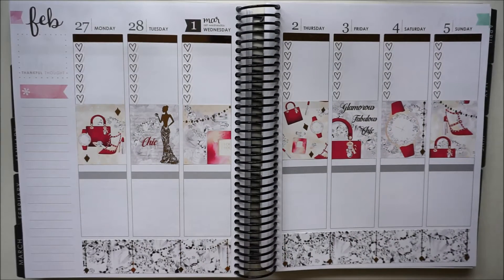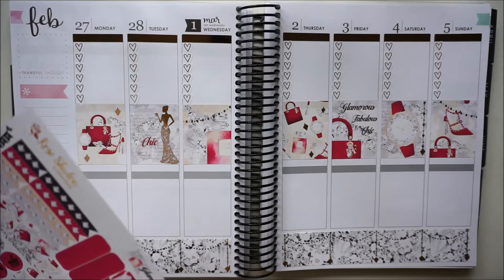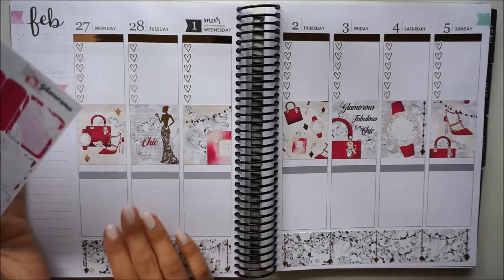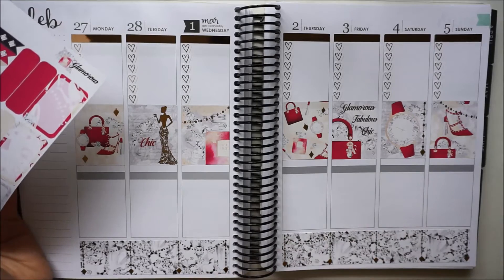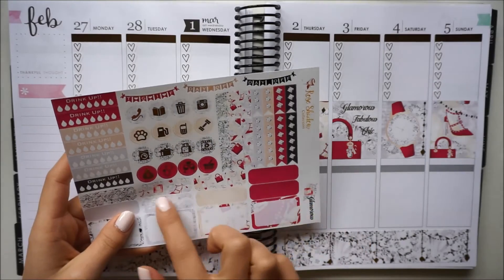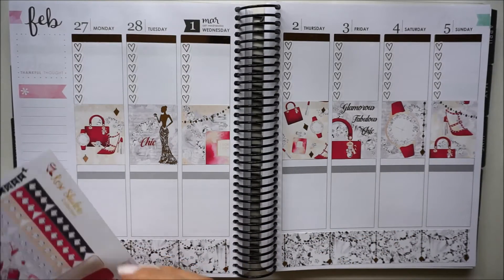Now that all of that is down I think it looks gorgeous. The next thing I usually like to do is mark down my work schedule. This week I actually work just Tuesday through Friday because I work the weekend prior, so I just need four little label stickers and I'm going to use these four right here and alternate between the colors.